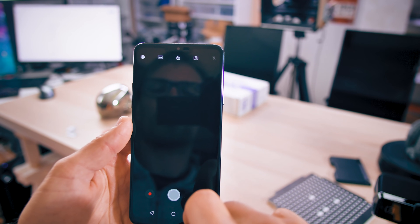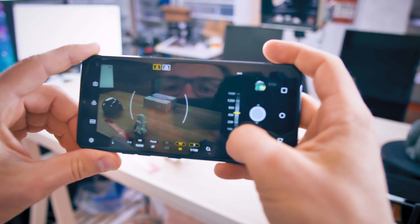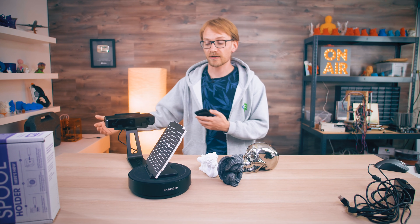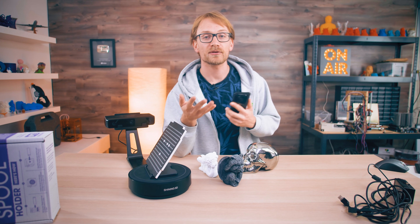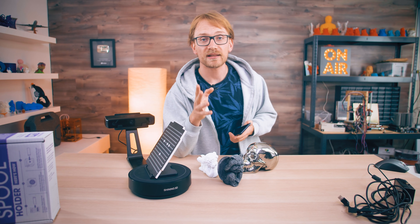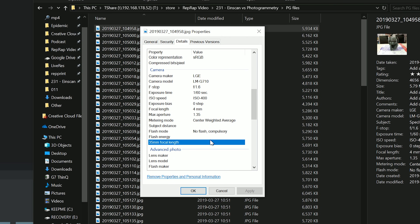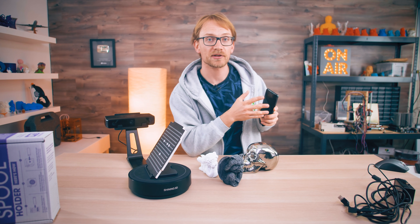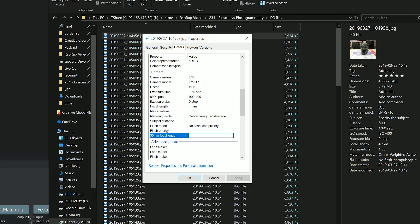You do need to set your phone to manual mode to make sure your exposure is correct — I had the problem that my phone wanted to expose too dark on a bright background. Then you walk around and take your photos. As for transferring scan data into the processing software, the Einscan is much easier since it transfers directly. With your phone, you have to download images via USB cord or similar. One specific issue with the LG G7: it doesn't write the 35mm equivalent focal length into the image metadata, so the software had difficulty figuring out how wide the lens is.